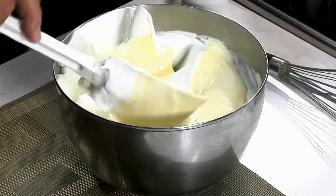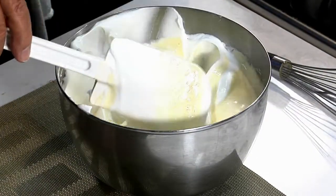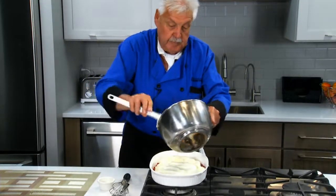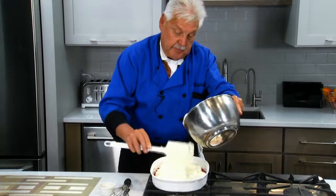Now we lift this in and our sifted flour goes right in here, with little peaks here. I want the peaks like the mountains, like the Alps.